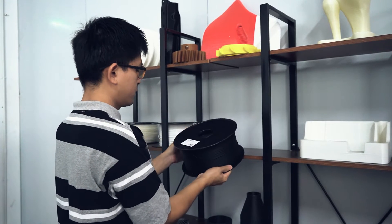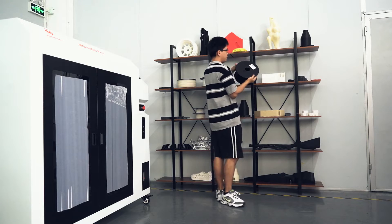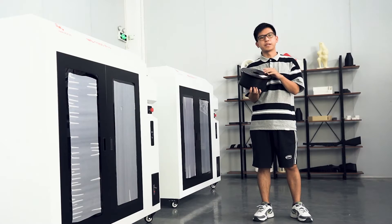The model printed this time will be made of PA carbon fiber material with joint harness, which is perfect for 3D printing large auto parts. It can be used after post-processing.